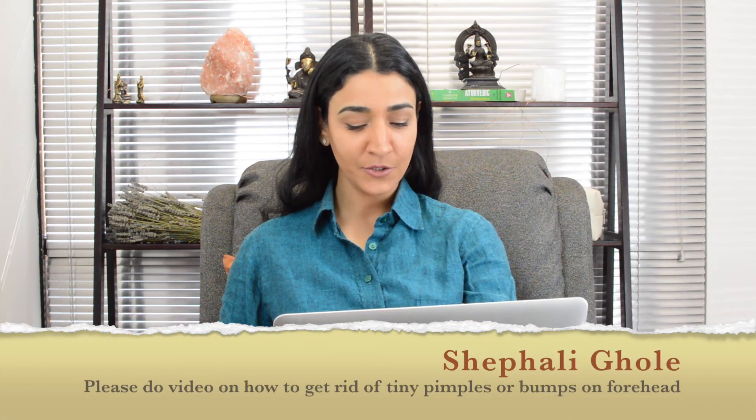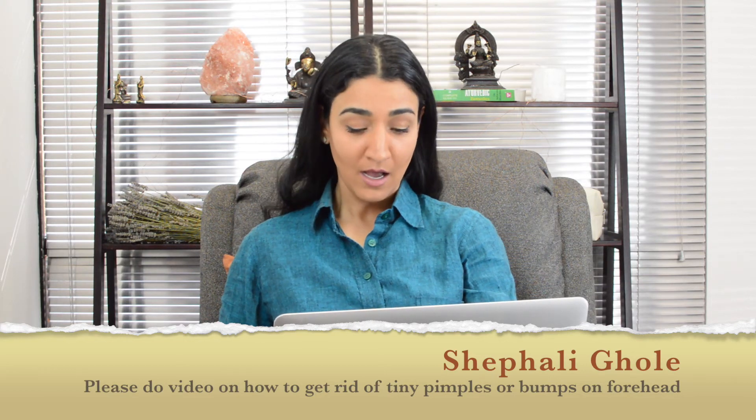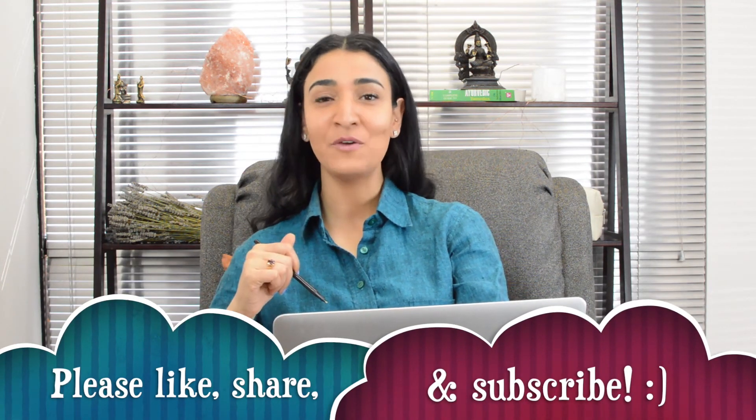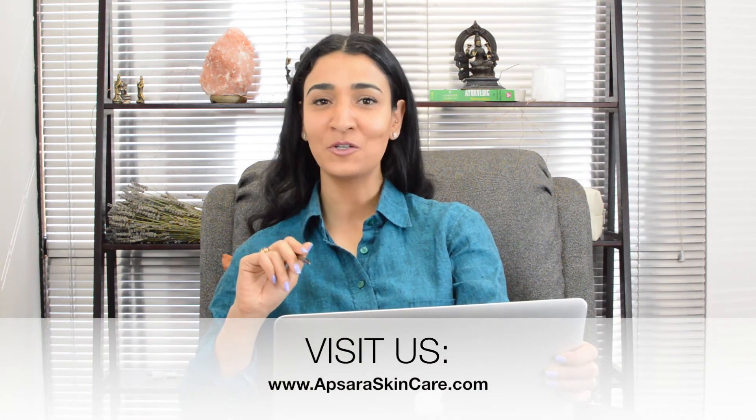The next question is from Shifali Gholi, who says please do a video on how to get rid of tiny pimples or bumps on the forehead. I think this is a fantastic idea and we are definitely going to add it to our list of upcoming videos. Watch out for that video, which will be posted on our Facebook page and our YouTube channel. If you haven't subscribed, please subscribe. And go to apsaraskincare.com where you'll find a video gallery page where all new videos go.